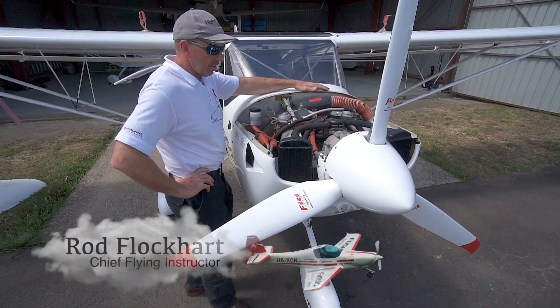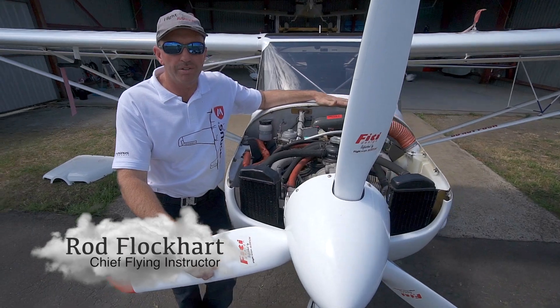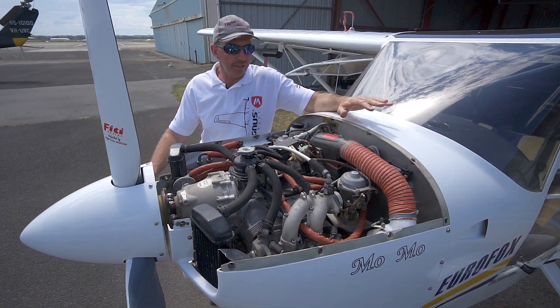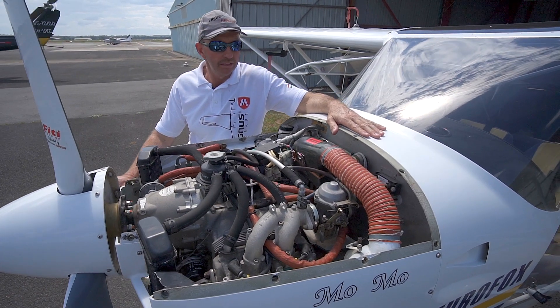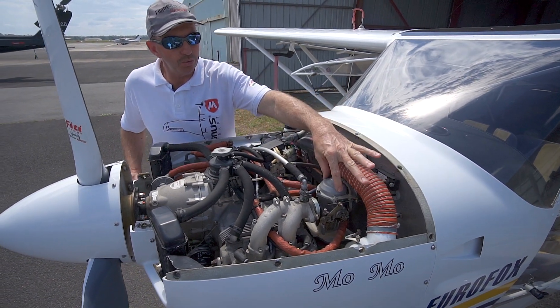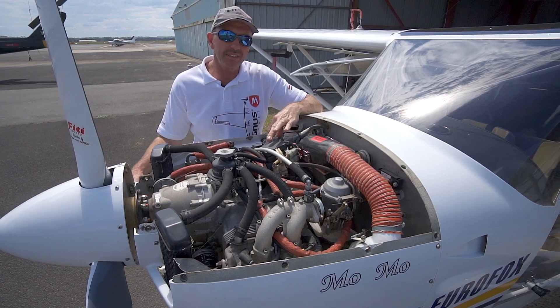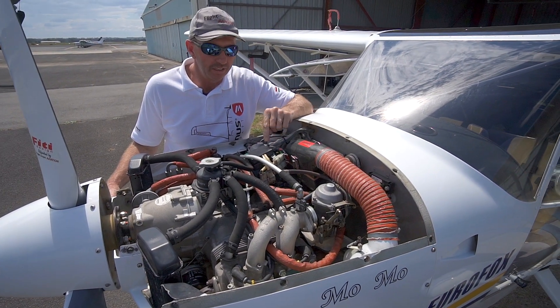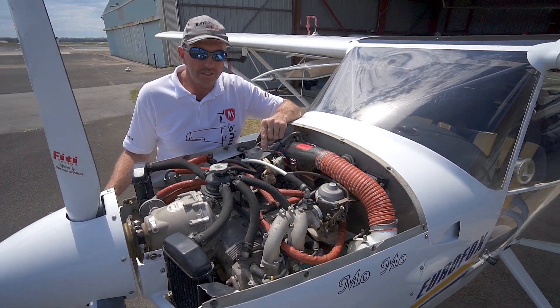The Eurofox 3K is equipped with a Rotax 912 ULS four-cylinder horizontally opposed high compression engine. It has two Bing BMW motorcycle style carburettors fitted with dual Ducati electronic CDI ignition.